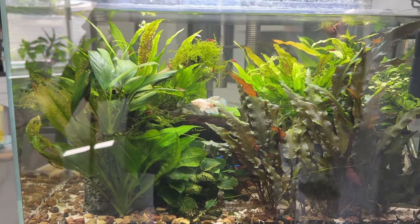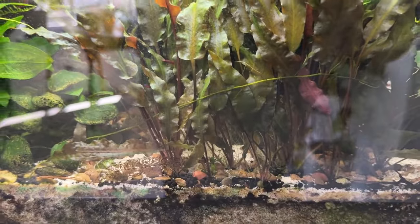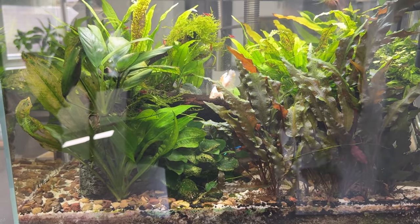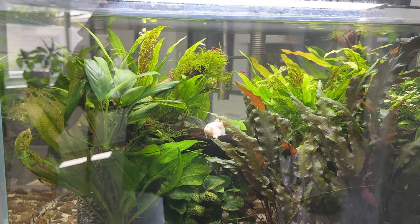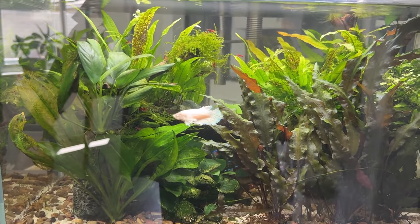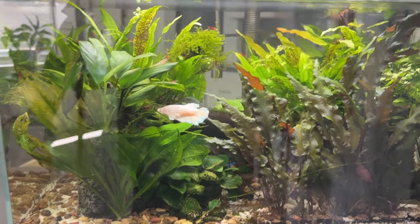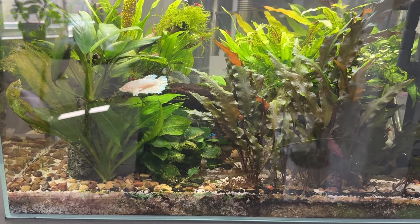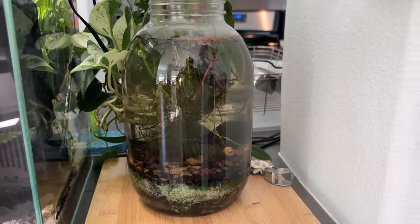I'm just going to hold off for a while and pick it up again later. There are also three clown plecos in here — occasionally I'll see them — and three otocinclus in this tank. They're really cool little fish; I'd love to be able to spawn them. Then just for fun, this is a gallon jug I set up almost the same time I set this tank up. I set this tank up in January 2023, right after we moved into this house towards the end of December 2022.